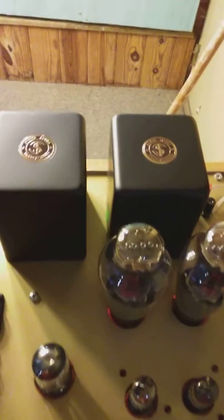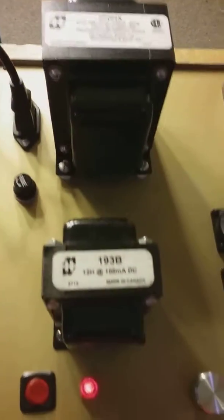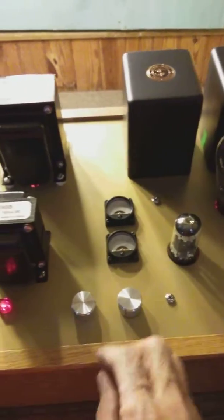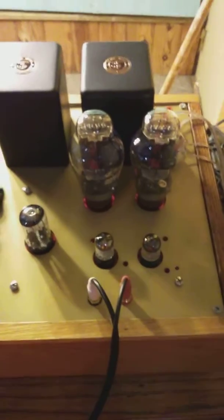I used James transformers, and of course a Hammond 270HX power transformer and 193B choke. It sounds very, very good. It took me a while to do the woodwork — the electrical work was done relatively easily, but the box and the metalwork took me forever.